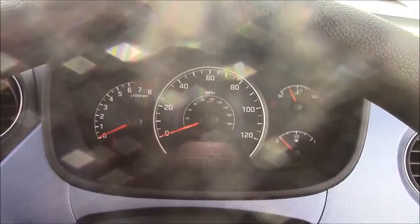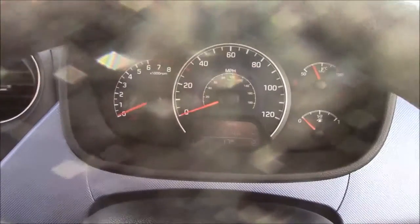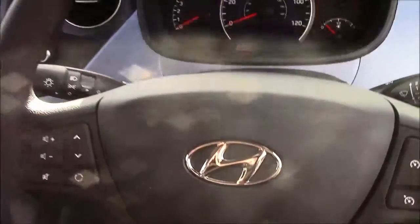And as this is a pre-reg vehicle, this vehicle will come with delivery mileage only. Thank you for watching this vehicle today. Just a quick reminder — this vehicle does come with the remainder of the Hyundai 5-year warranty.